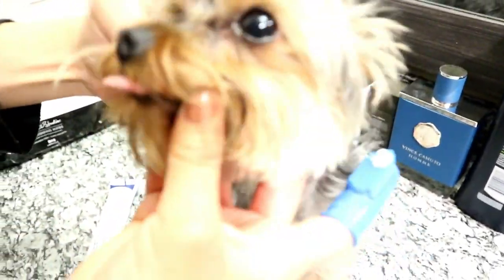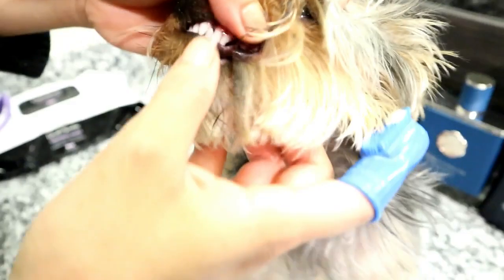You cannot use human toothpaste — it's actually really bad for them, so don't ever use human toothpaste. I didn't know this until I started researching.